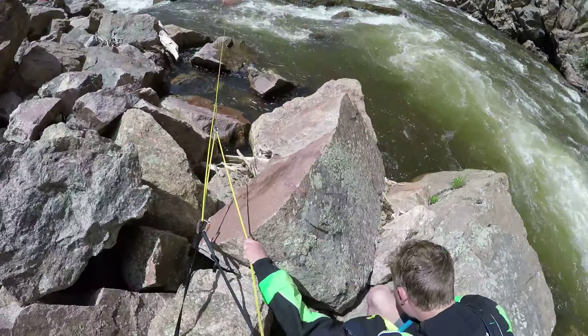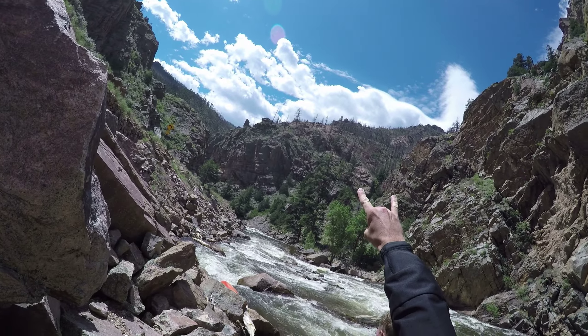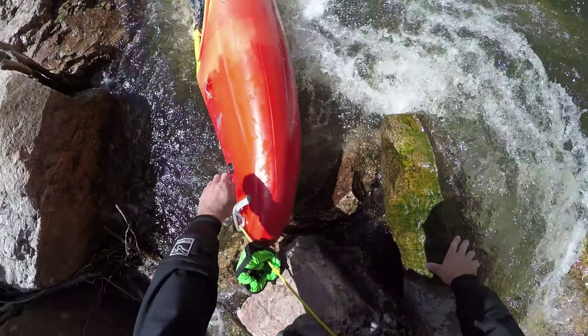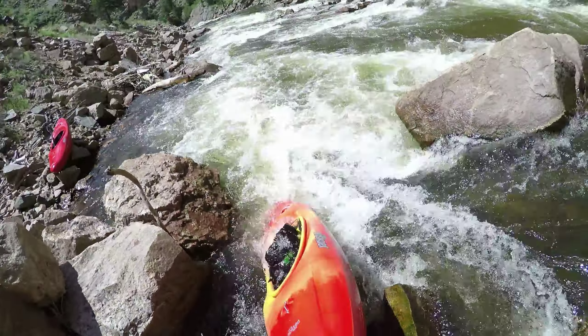Holy shit! Woo! Oh, what's this? Just a kayak in the water. What's Marshall doing? It's sad!